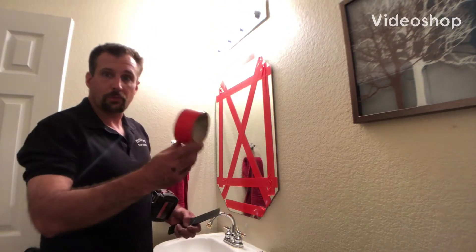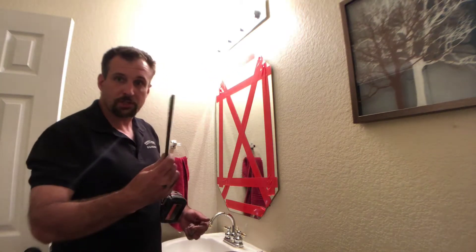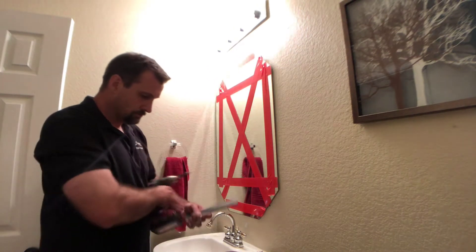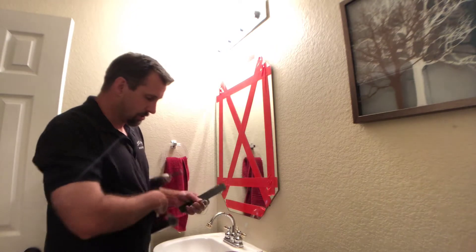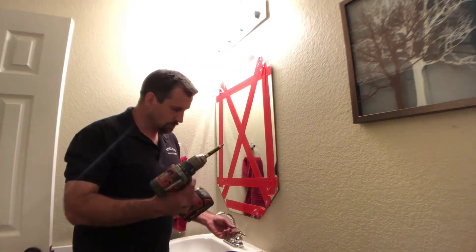We're going to pull this mirror off the wall today without breaking it — it is glued on very well. We've got our duct tape, our shims, and our drill. We've got the duct tape on the mirror just in case, and we've got some picture-hanging wire that is twisted so that it'll cut the adhesive.